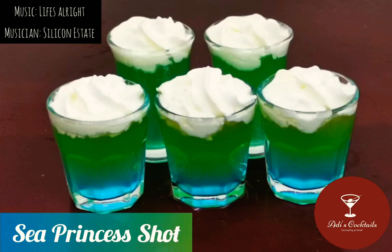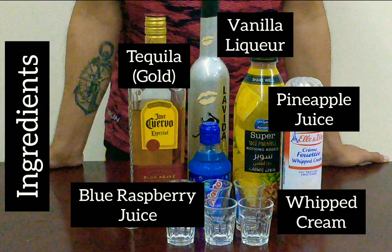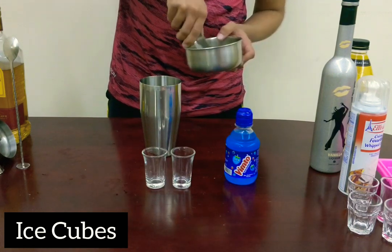Hey, welcome to Adi's Cocktails! These are sea princess shots — look how cute they are. We've got some tequila, vanilla liqueur, pineapple juice, whipped cream, and blue raspberry juice. Let's get started.